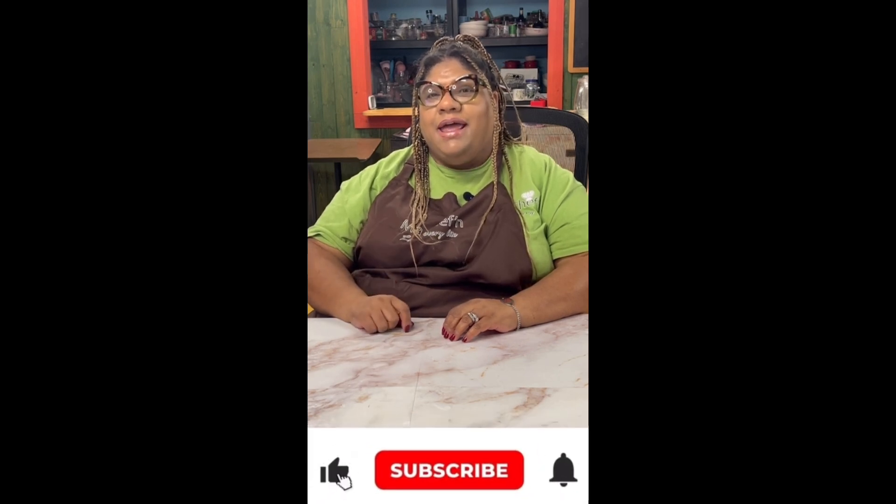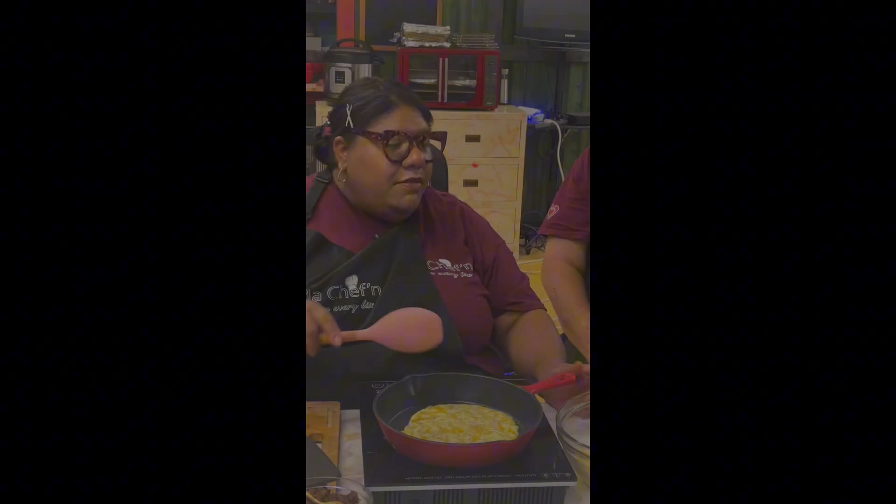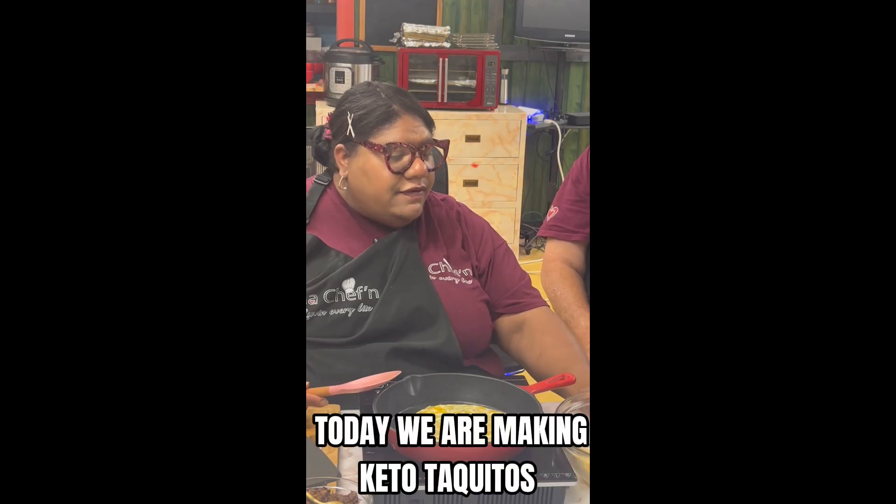Hey fam, welcome back to my channel. If you're joining me for the first time, my name is Chef Rann. Give me a virtual hug by hitting the subscribe button, and in return I will give you a new recipe every week. In making our taquitos, we have our...